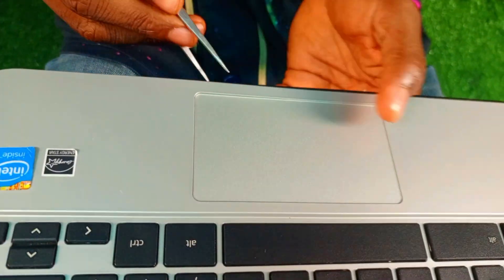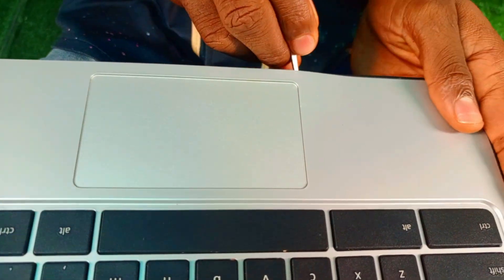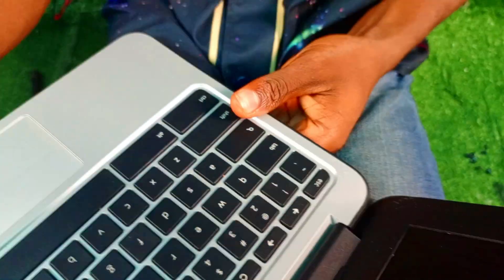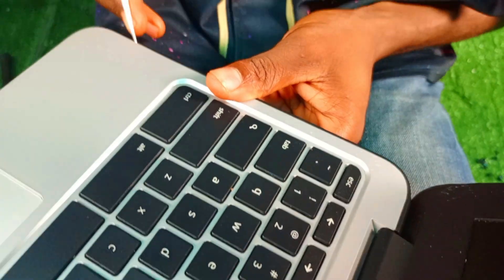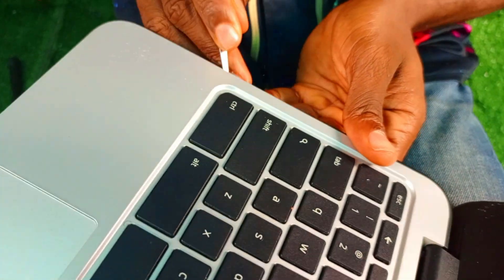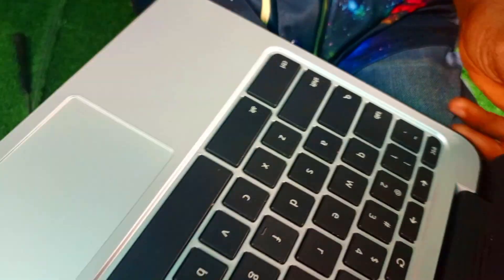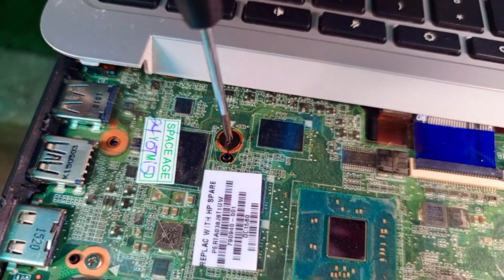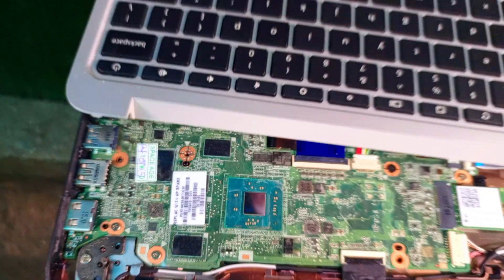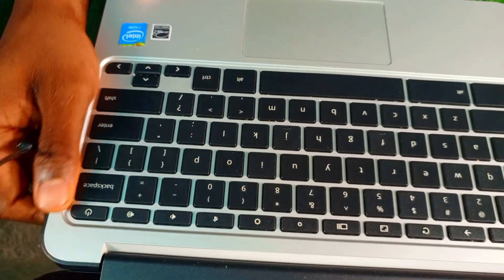We need developer mode to download a new firmware so that we can install Windows on it. We are opening the system, and we will show you the screws you need to remove to disable the security boot. Without disabling the security boot, you cannot enter developer mode. That's the screw we have to take off.